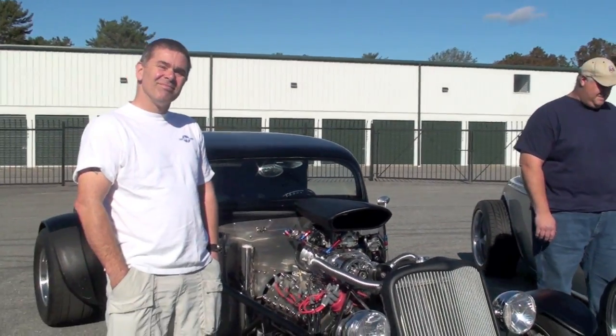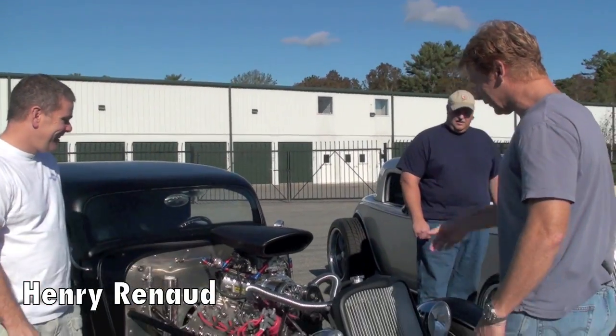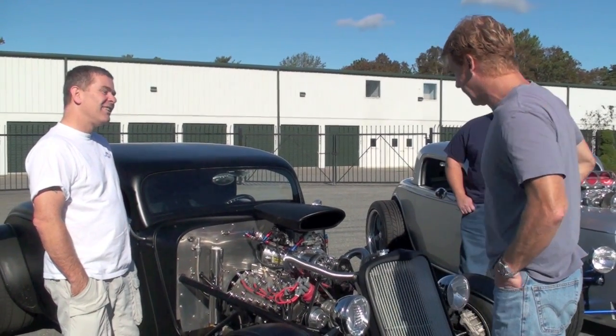So we'll start off with Henry. Tell us about the car and tell us what you did with the engine. This car is going to be at SEMA 2011. It'll be in our booth. We're really excited about it. Actually, both of these cars will be at SEMA. The blue car will not. But tell me about your car.